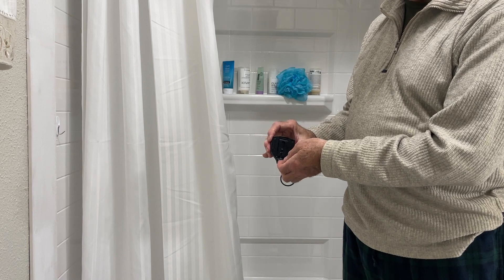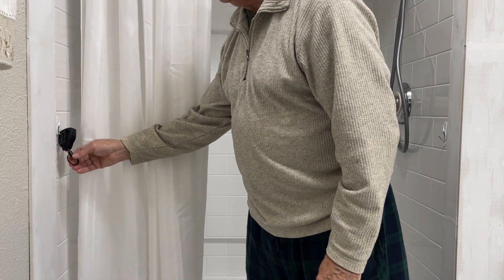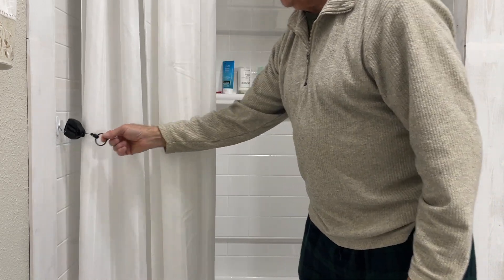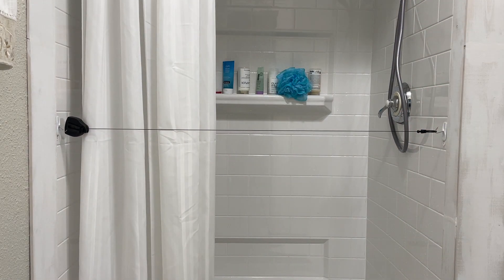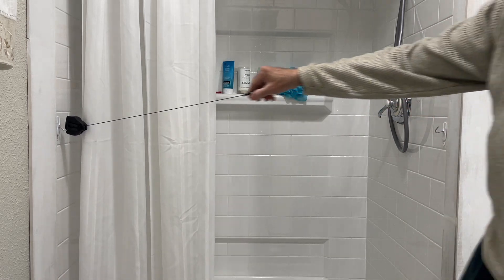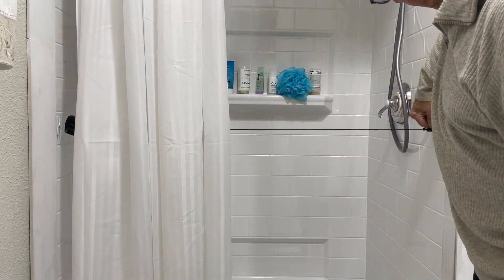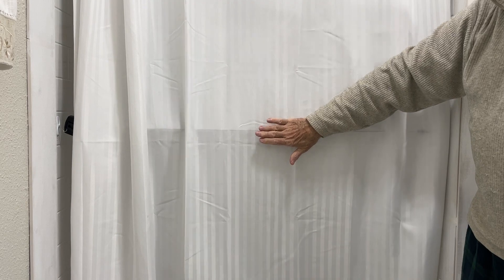It has a belt clip on the back, so we just attach the belt clip to the command hook like that. Once inside the shower and the curtain is closed, we pull the hook and attach it to the other command hook. This keeps the shower curtain back — it has eight ounces of tension. When you're done with your shower, you just move this aside. So inside the shower, you'd reach in, attach the hook, pull the curtain closed, and you can see that keeps the curtain back. It's as simple as that.